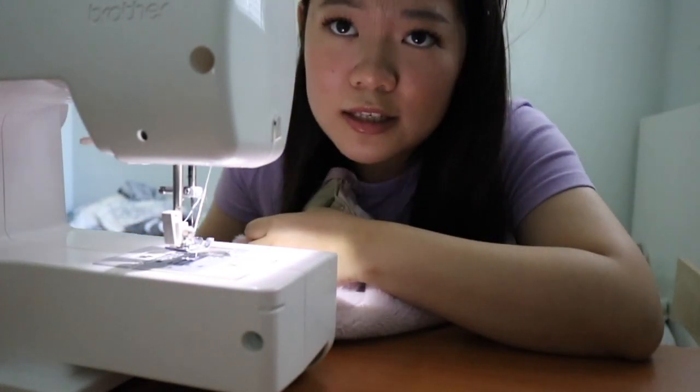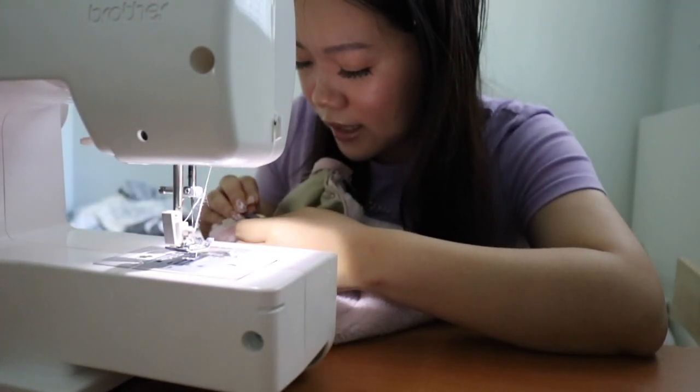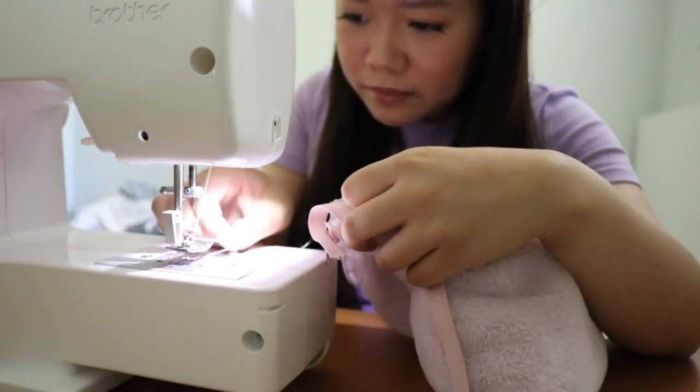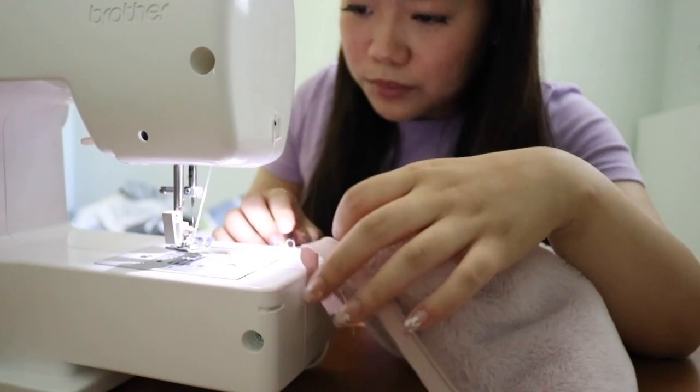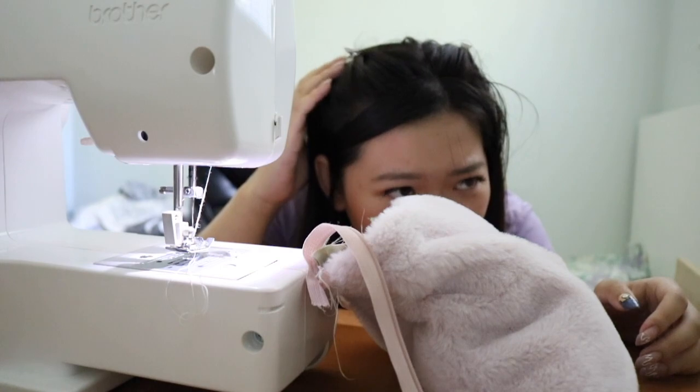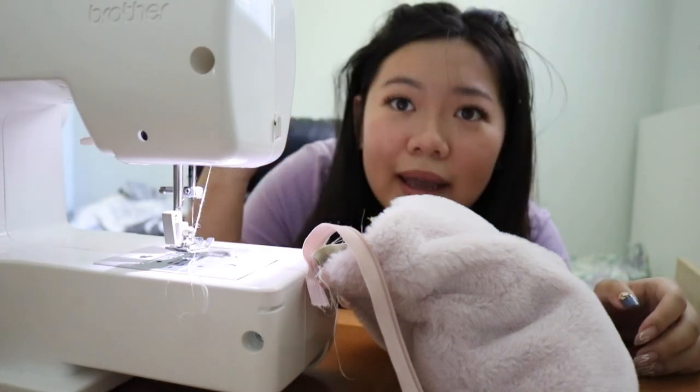I just want to make this clear that this is definitely not a tutorial. I don't know how to make this, so don't look to this as a tutorial. My hair just snapped again — oh my god, what is with my hair?